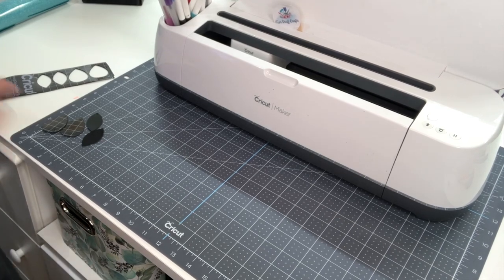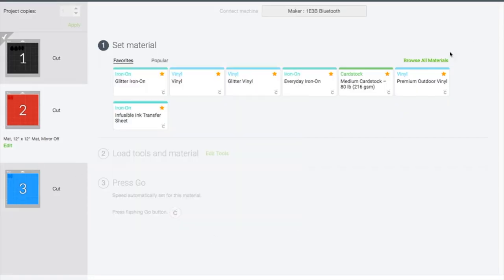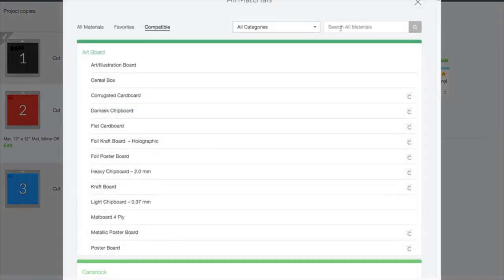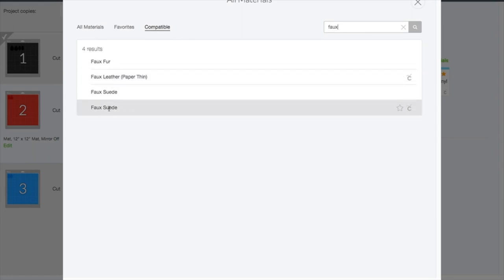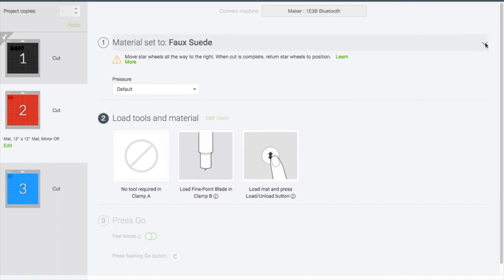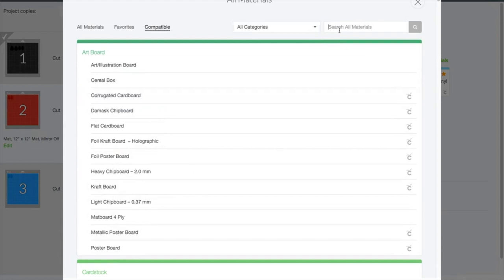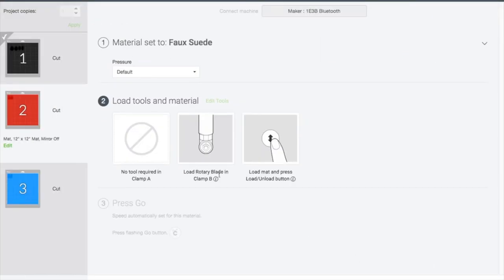Back in Design Space, we need to browse material again. I'll type in faux and it brings up a couple different options. The faux leather setting is for paper-thin material and mine is not paper thin, so I'll first grab the faux suede — but it's calling for the fine point blade and I really want to use my rotary blade. I'll go back and type in faux again and grab the other option. If you're using an Explorer, there's another option for your fine point blade, but I'm going to use my rotary blade.